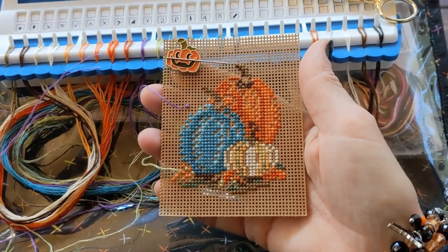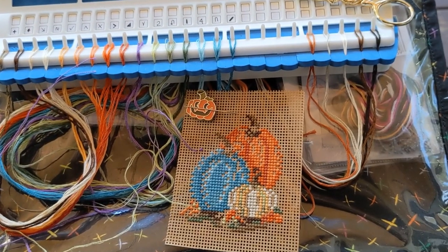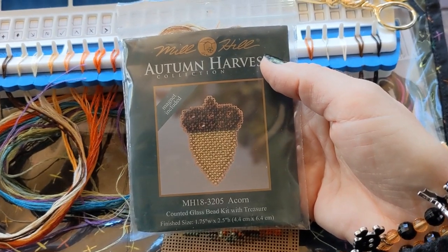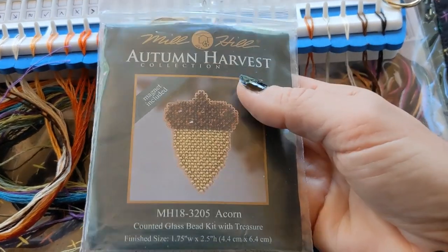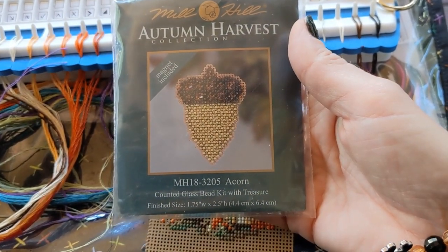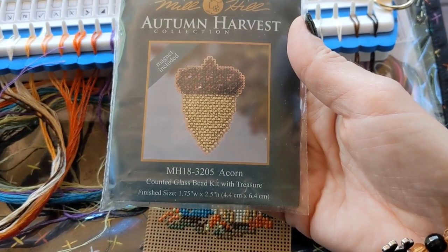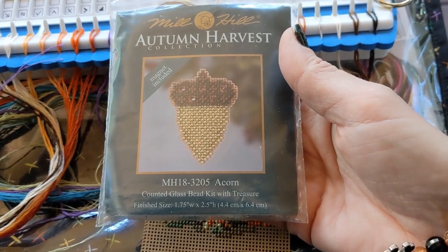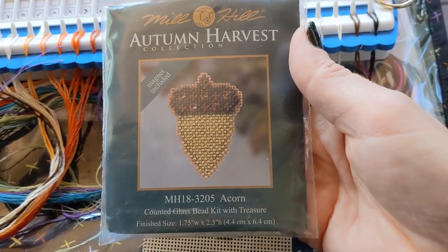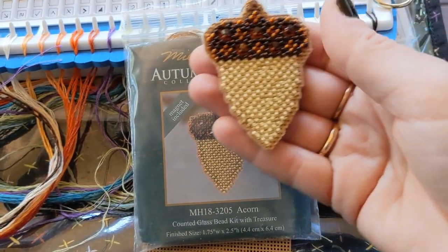I put the Pumpkin Trio off to the side and grabbed this one right here because it doesn't have very many colors — just a couple of browns and some beiges. I did all the stitching in one night, and had we gotten an earlier start I probably could have done the beading the same evening, but I went ahead and did the beading the next morning. I'm happy to report that I actually finished this one.